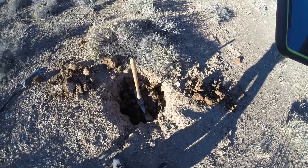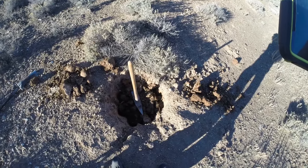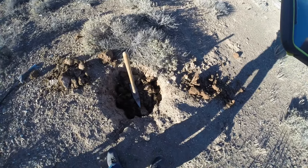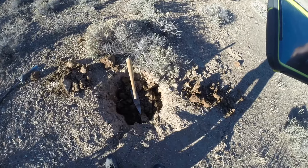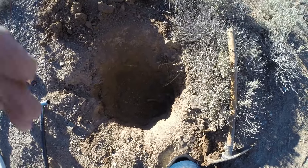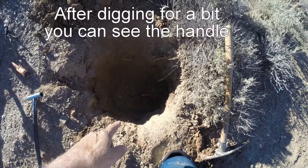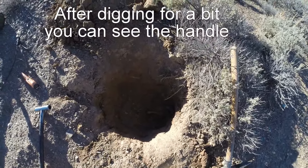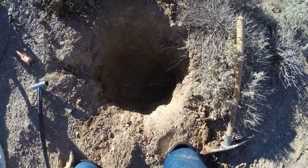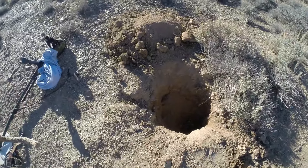I started this hole last spring when I was here and I didn't have time to finish digging it. There was a piece of iron down in there that I hit and it just bugged me why it was there. So today I'm back here and I'm gonna dig this out because it's down there about two feet. I've got that piece of iron — I don't know what it is, I have to do some more digging — but it just bugged the crap out of me so I had to come dig it up.